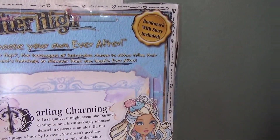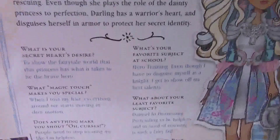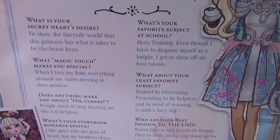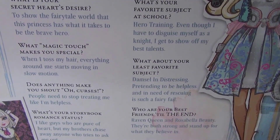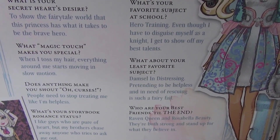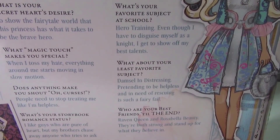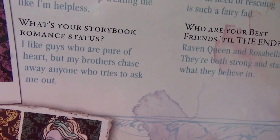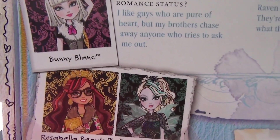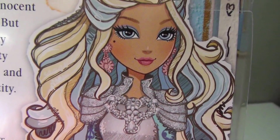I can't wait to see her in the webisodes, since we did see her in Way to Wonderland and Spring Unsprung. I read some of the interesting things about her — like, what magic touch makes you special? When I toss my hair, everything around me starts moving in slow motion. Does anything make you shout? People need to stop treating me like I'm helpless. And there's all the other stuff, the other characters, her beautiful art. Just look at that face, she's very, very pretty.